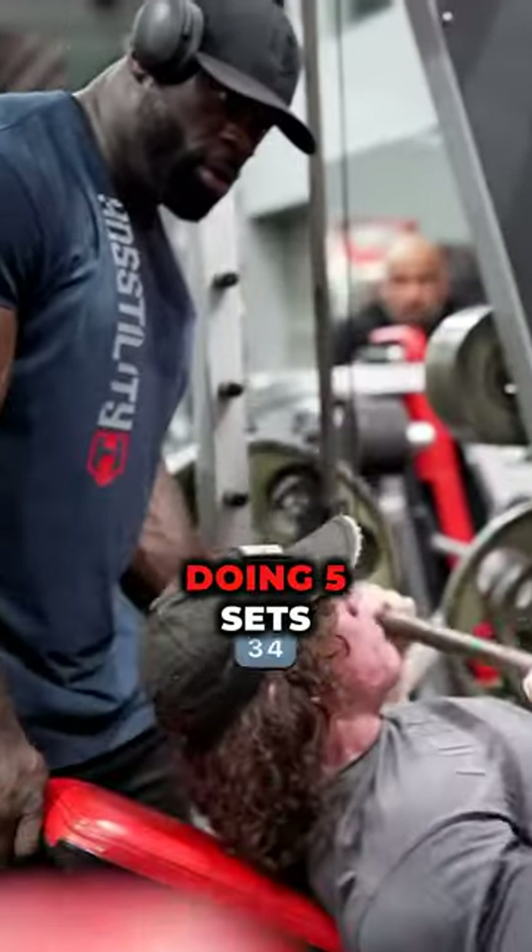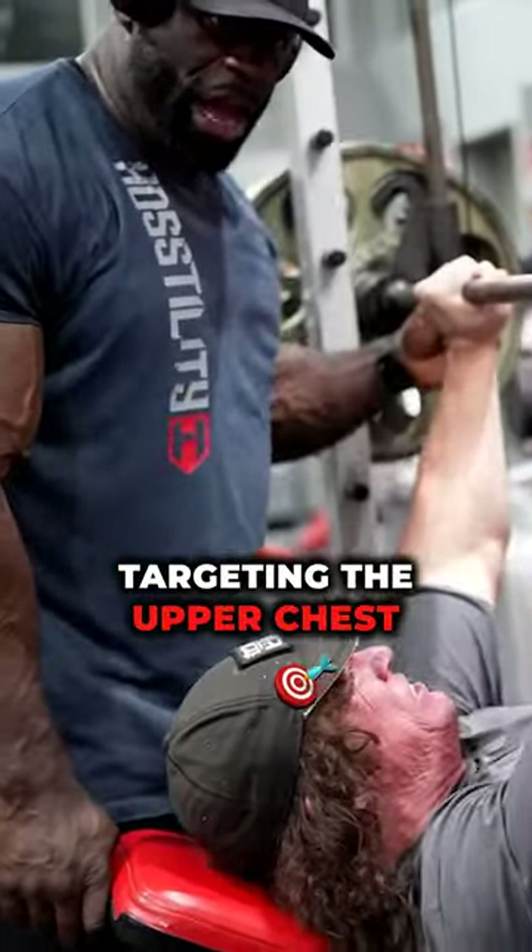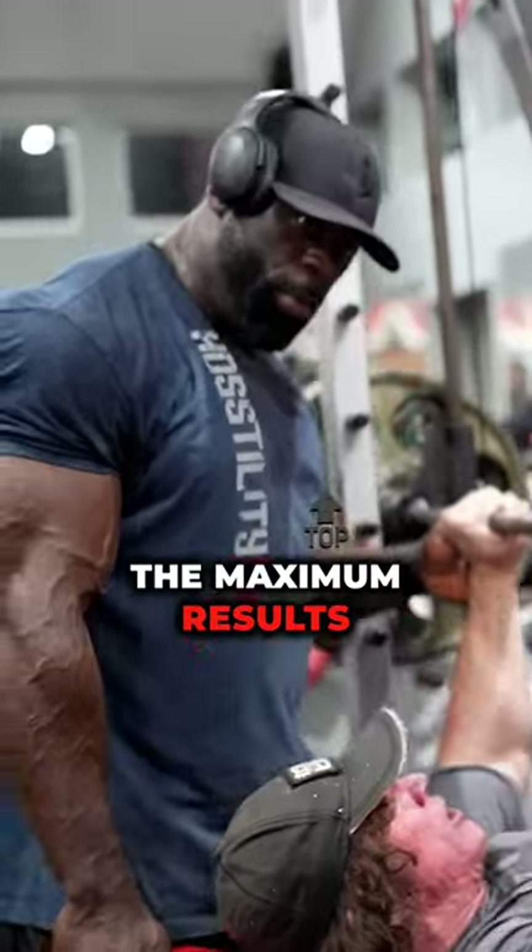They start with the incline bench press, doing five sets of 10 to 12 reps, targeting the upper chest by lifting heavy with proper form for maximum results.